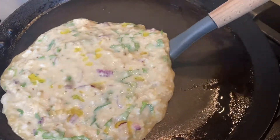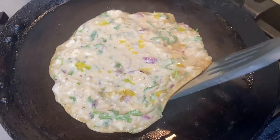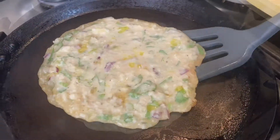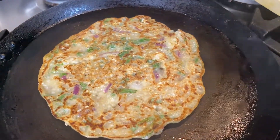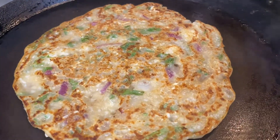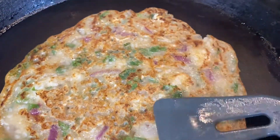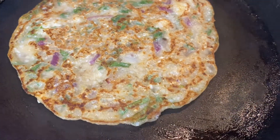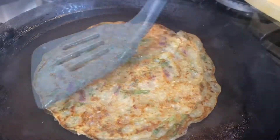Look how good the golden crust came! We will press it in the pan on the other side as well. You can add any filling in it.